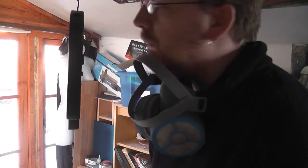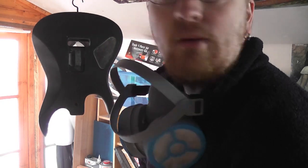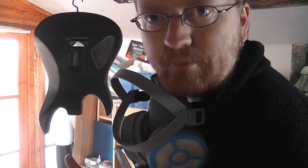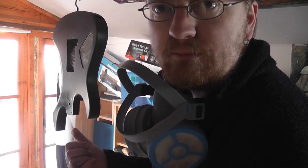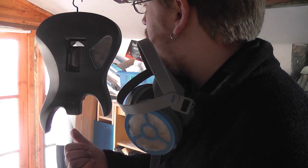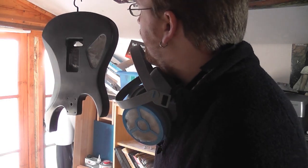There you go, there's one coat. So keep the extraction going. I'll heat set that — probably put another two coats on, maybe one, maybe two. And then we'll crack on with gold.